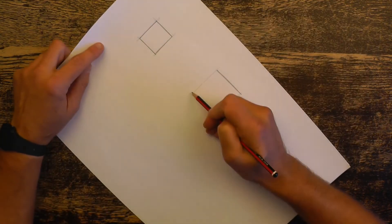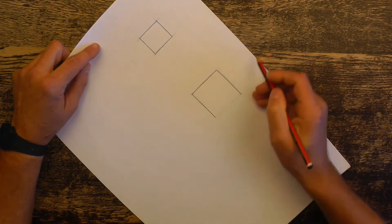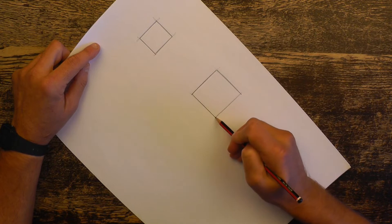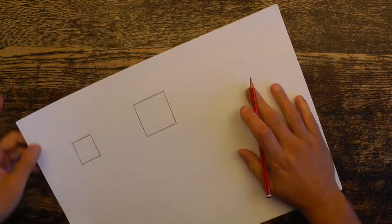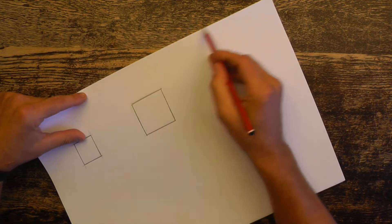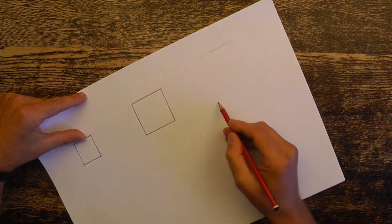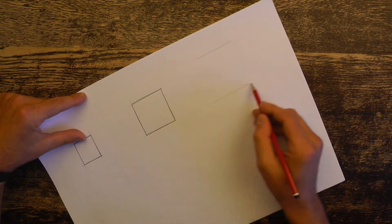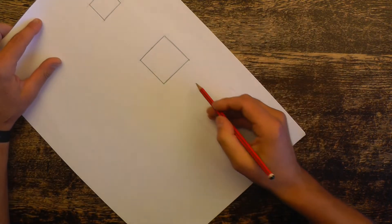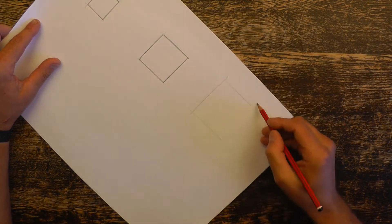Those construction lines — the tails of them may go outside the square and that's absolutely fine. It shows that you've used the correct technique when constructing those squares. Just make sure by ghosting that you get a nice parallel line across the page. Keep turning the page to make it easy for you to complete these drawings.